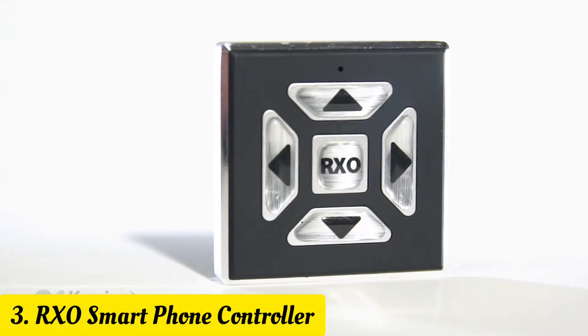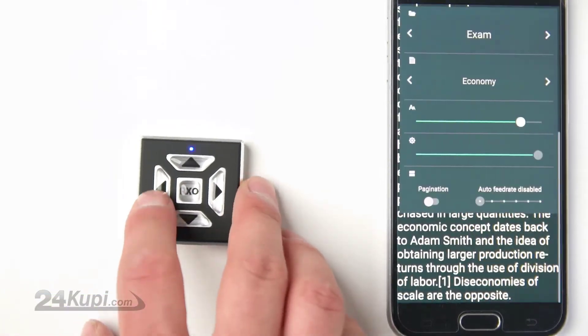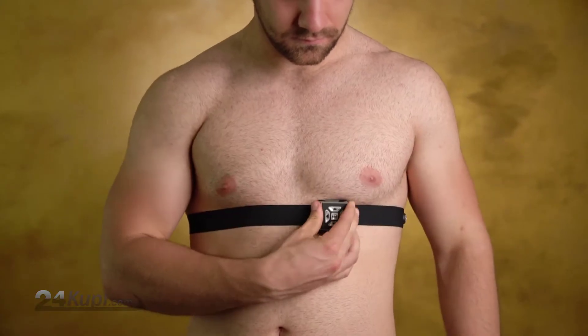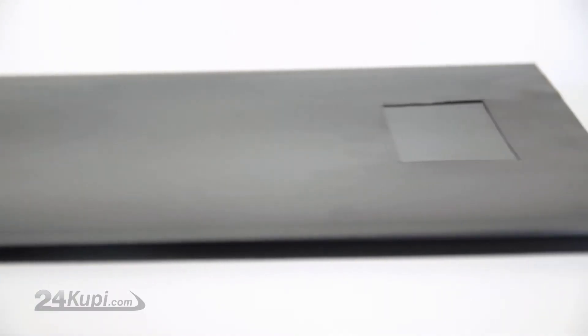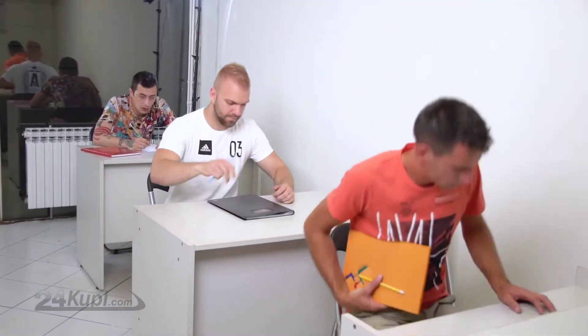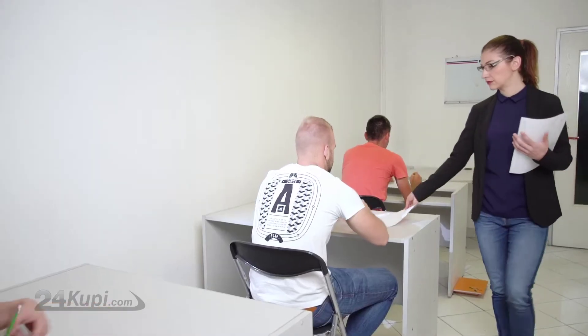There is a smarter way to pass your exam. Introducing the RxO Smart Controller. RxO Smart Controller lets you remotely control your phone, providing you with endless possibilities. Just place the elastic strap on your chest and hide it under your shirt. You will also get a magic anti-spy folder in which you can hide your phone. Now you are ready for your exam. Just place your folder and books under the table.